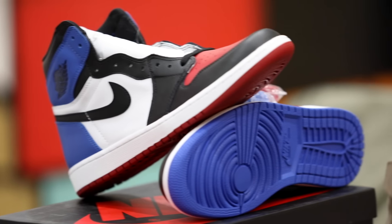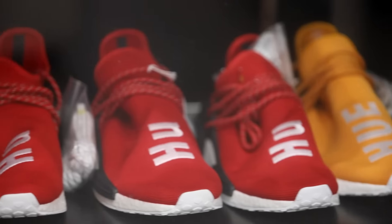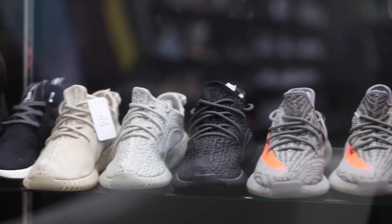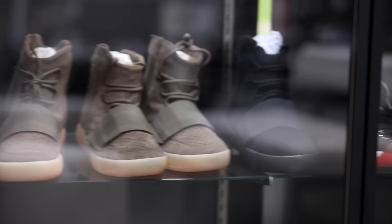Hello everyone, welcome back to my channel. What's good YouTube, it's Blake and it's Brooks and today we're at Cool Kicks and we do have a pair of the top three Jordan 1s. You're probably thinking how did you get these, where did you get these?